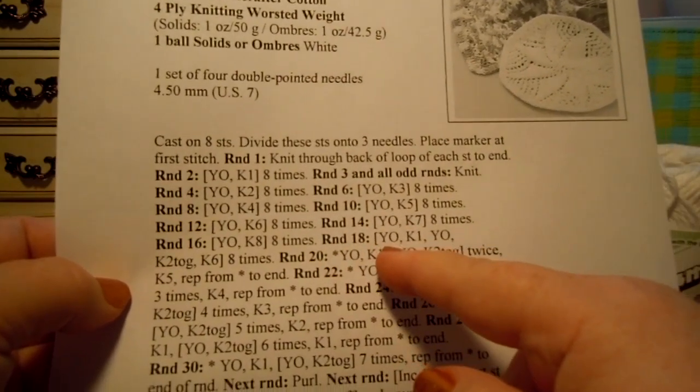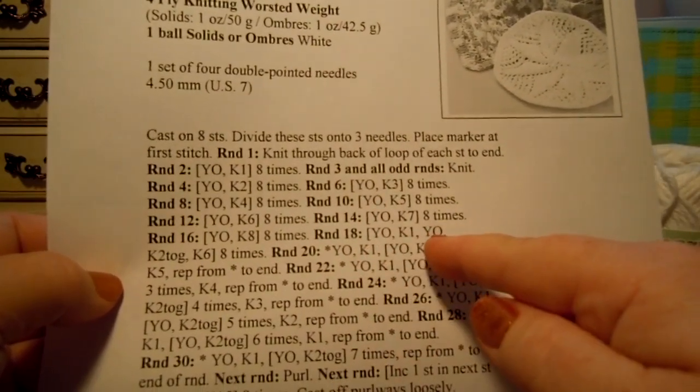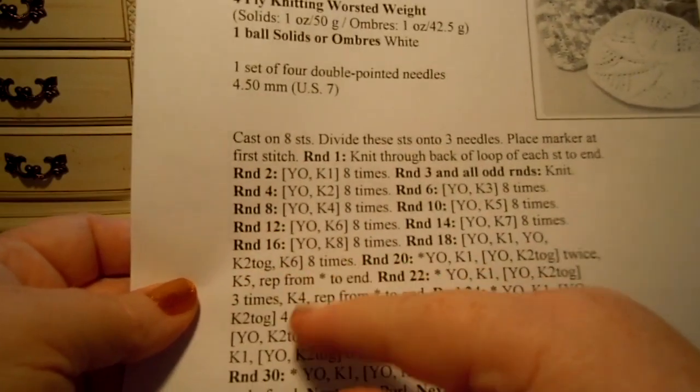Round 18 is a little different. It says: yarn over, knit 1, yarn over, knit 2 together, knit 6.